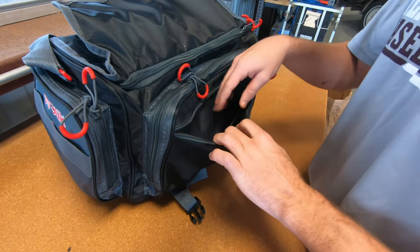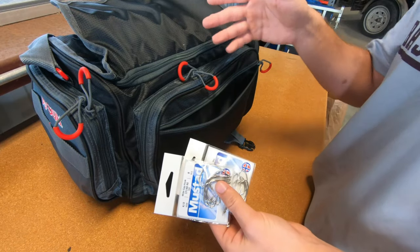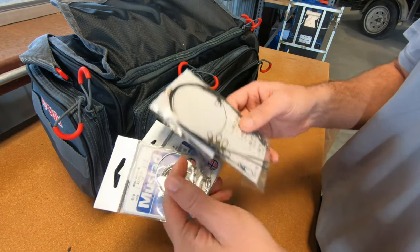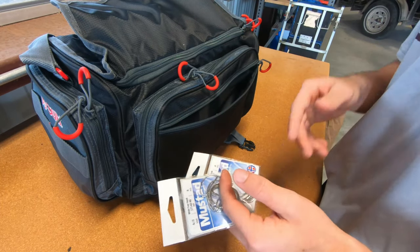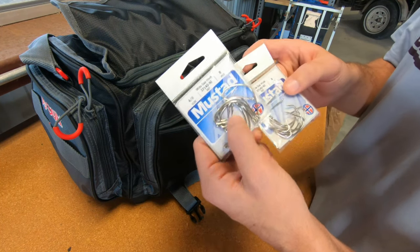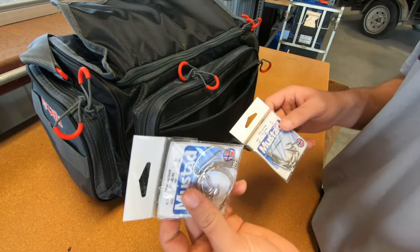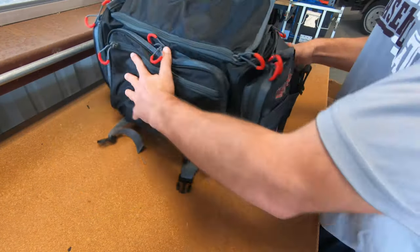Going into the very front pocket, this is where I keep packs of hooks. If I don't have hooks placed into the boxes yet or I have leaders like this, I'll put them into this pocket and once I run out of hooks in my main bag I'll move them into those boxes. These are size 4-aught Mustad wide gap croaker hooks — what I use for live bait fishing, mostly with croaker or live shrimp. That's my favorite type of hook for those.